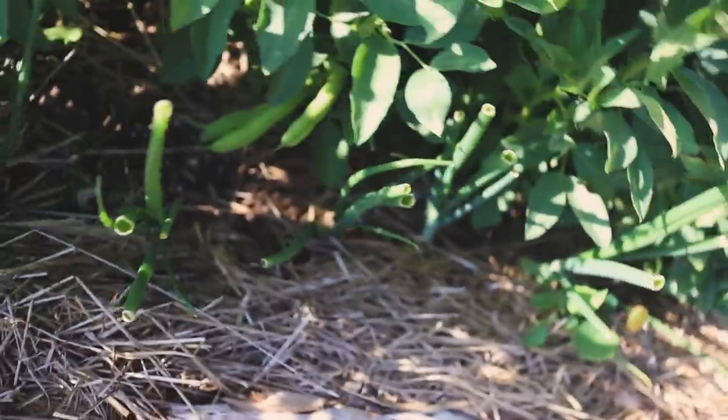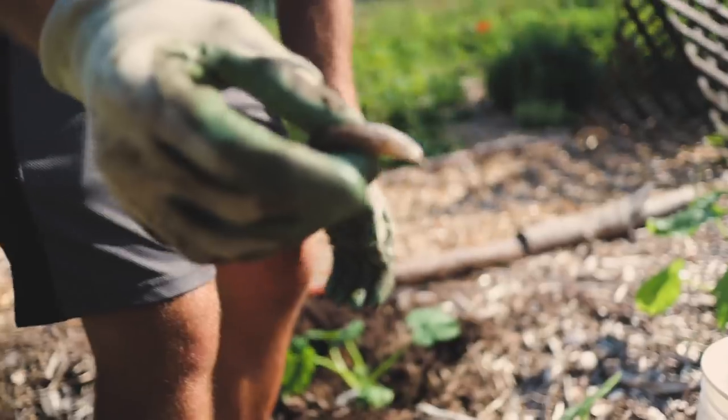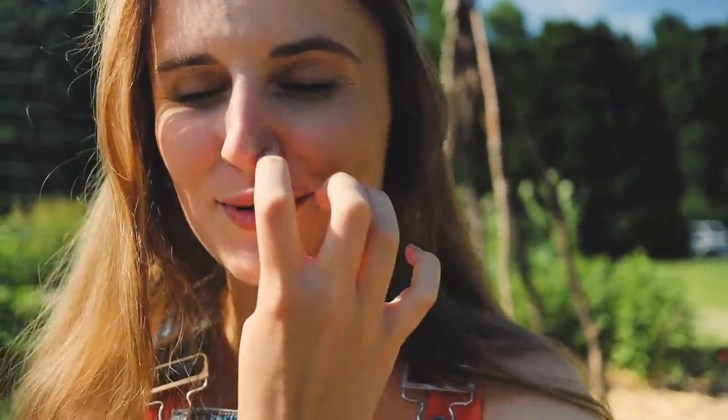I ended up planting onions in our Ruth Stout bed and in one of our berms instead. The onions planted in those other areas have grown faster, been healthier, and were way easier to plant. The onions growing in this Back to Eden bed are much smaller and less healthy by comparison. I also spotted a huge leopard slug — those get me every time, they're so big and they wreak havoc on our plants. I want to show you the soil comparison between this bed and our Ruth Stout bed — there's a significant difference in soil health and plant growth.